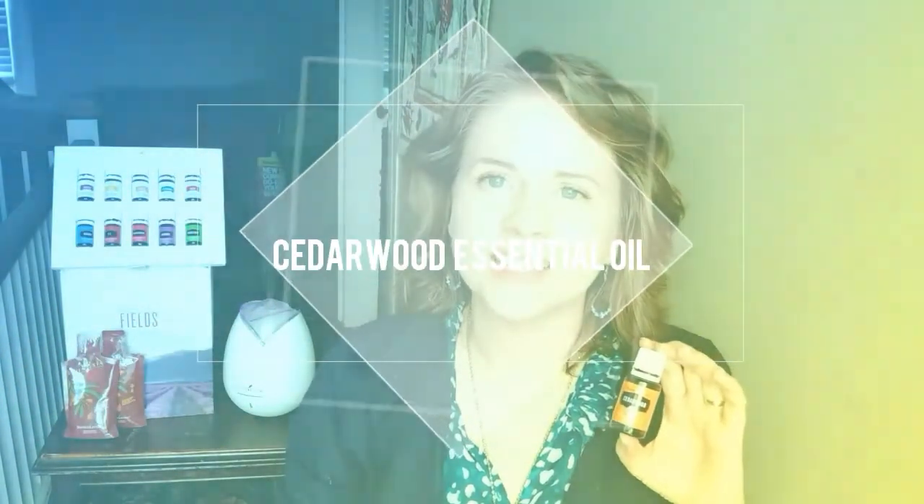Hello, my name is Laura and today I'm going to be sharing about cedarwood. Cedarwood is the first oil that I'll be talking about that is outside the premium starter kit. If you've missed those videos, be sure to check out my channel My Healthy Cravings to learn more about the 11 oils that are included in the premium starter kit. Alright, let's get started.